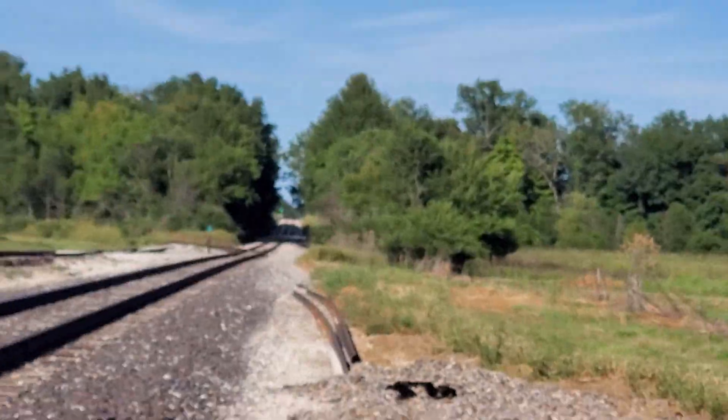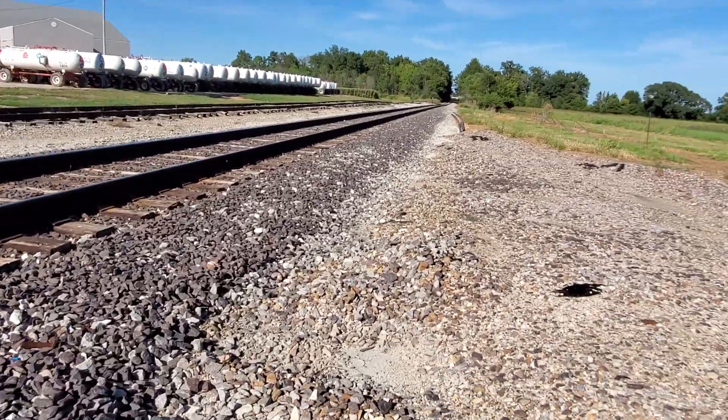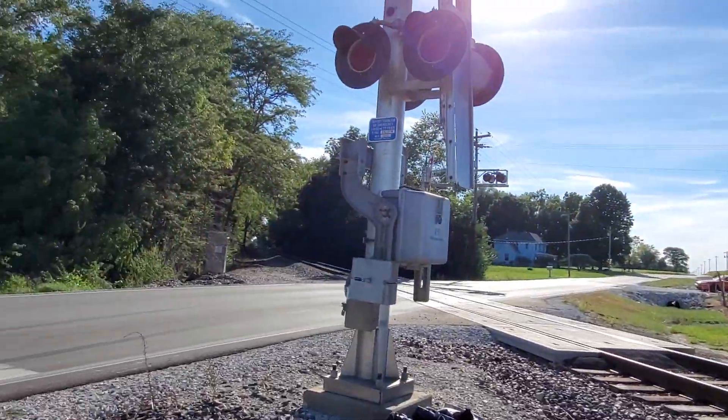There's some sort of green signal down there. I think that's just one of those radio-controlled switches, so it doesn't mean anything — I think. I don't know what it looks like up close.